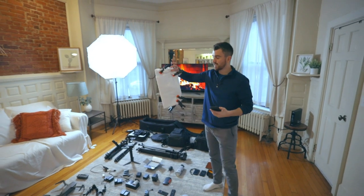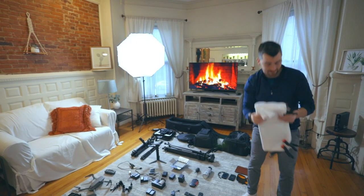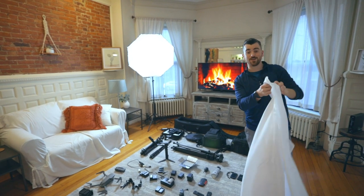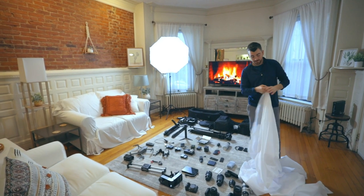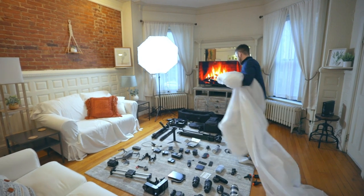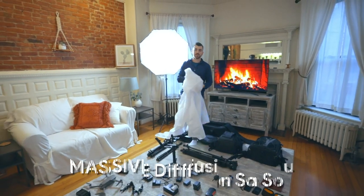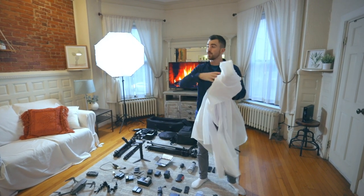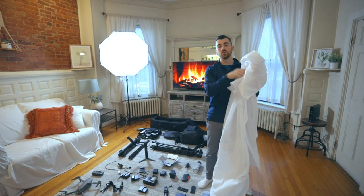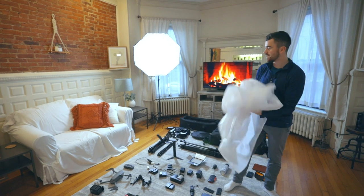Don't go out and buy a monitor if you don't need one. Up after that, we have this nylon silk — essentially a very big diffusion panel. You could get a couple of C stands and put it up in front of your light sources, and it's going to act as a massive diffusion source. If you have a super powerful light that's kind of harsh and unflattering on your subject's face, you can throw up a couple of C stands, clamp it, and it'll diffuse that light and have it naturally hit all your subjects. They're kind of a pain to fold, but very useful.